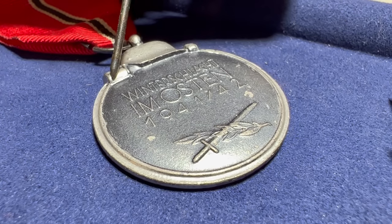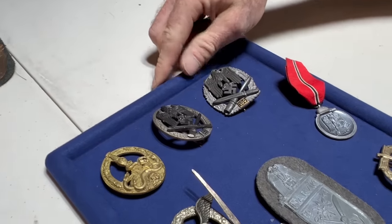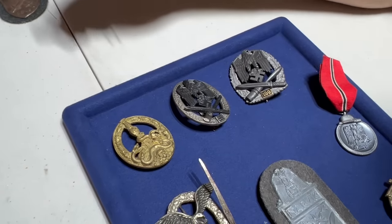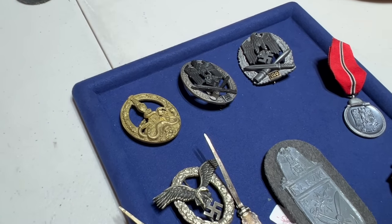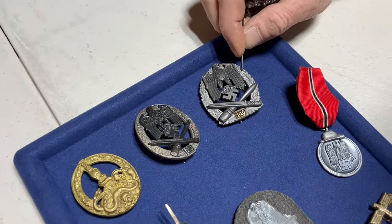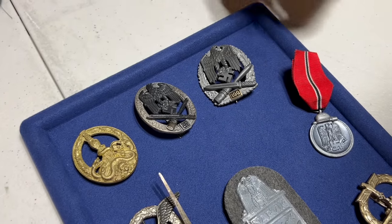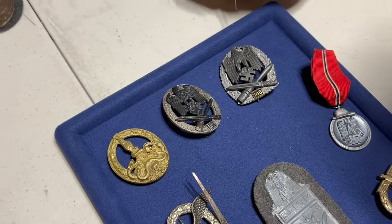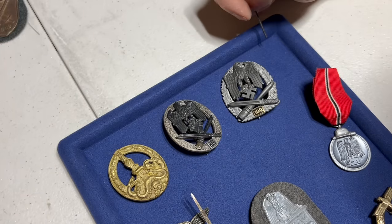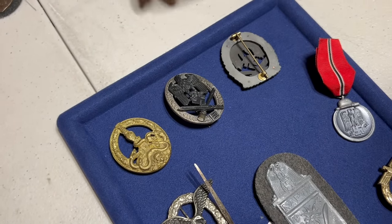For the high-end badges — a gold partisan in this condition would be 10,000 plus. Those guys are typically 3,000 to 3,500. The 100 engagements badge with all its finish is around 20,000 — if original, somewhere between 14 and 15,000. That's why fake producers try to get half price for them. Generally they sell them at a discount, and it's obvious, but if you know what you're looking at, sometimes deals can be found.